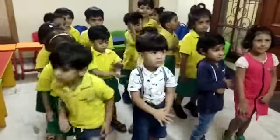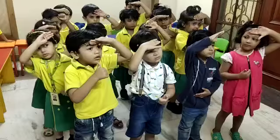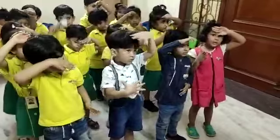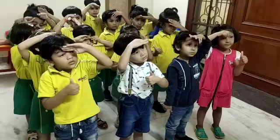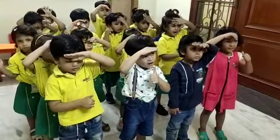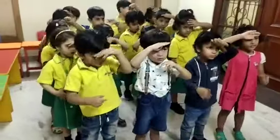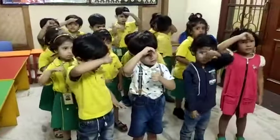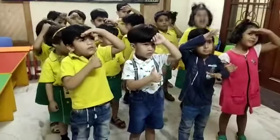Now let's come from 31 to 40. So do your hands like this. Very good. Okay, now 31, 32, 33, 34, 35, 36, 37, 38, 39, 40. 4, 0 — 40.